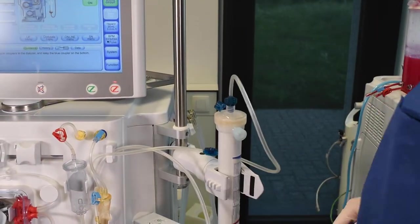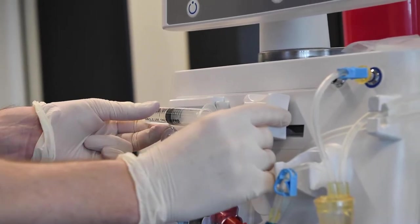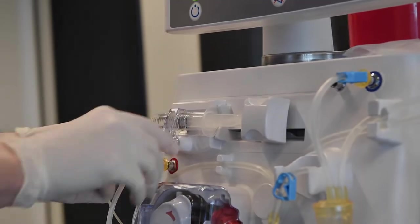If heparin is used, connect a syringe to the heparin line and place it in the heparin pump. Simply press the pusher to move it and secure the syringe with the syringe stopper.